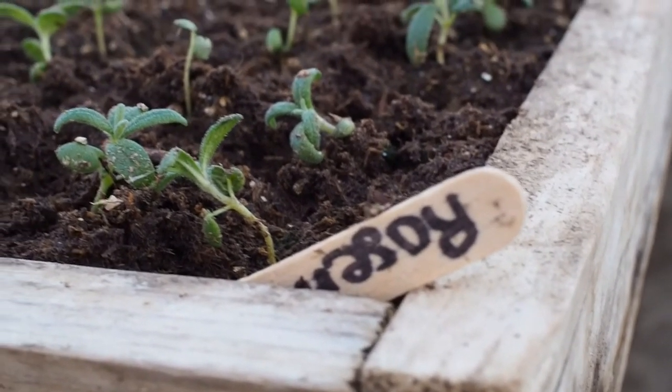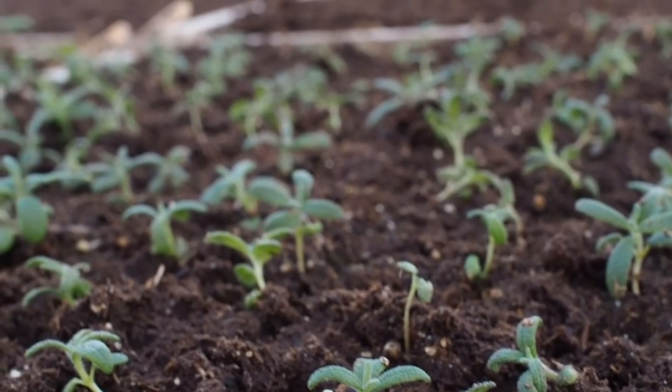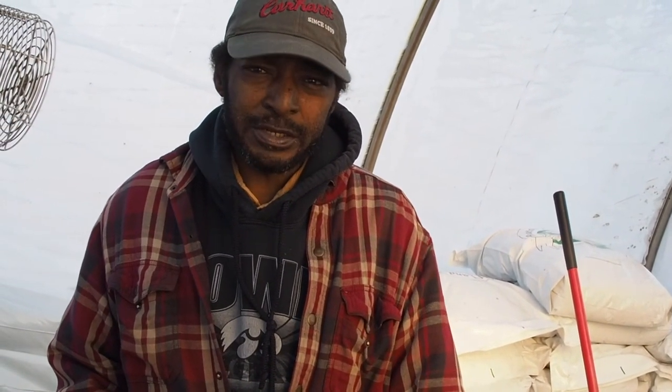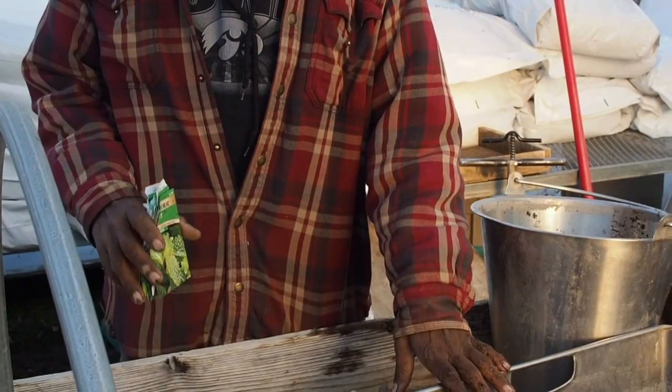Always keep it nice and damp. The ideal temperature should be between 60 and 80 degrees — room temperature is about 70 in your house. You will be able to acquire these seeds and containers for special planting at your local foundation.